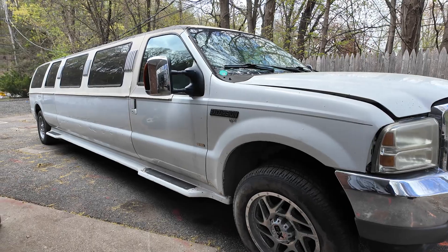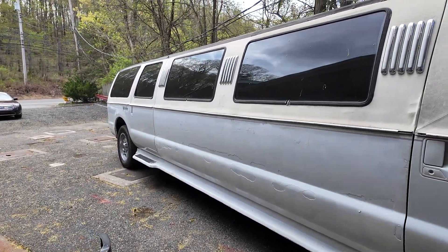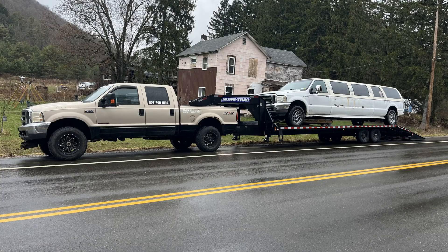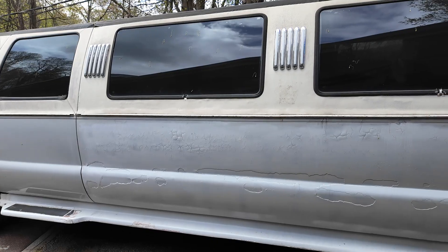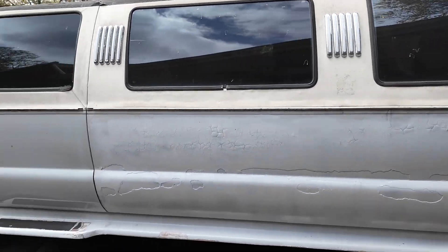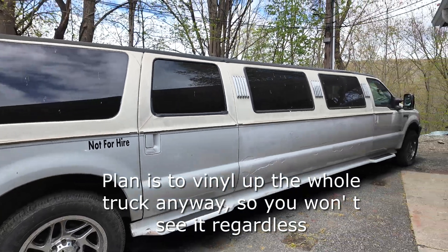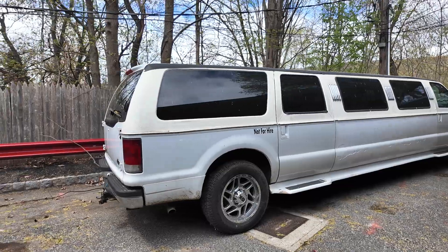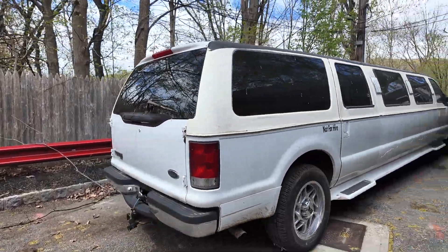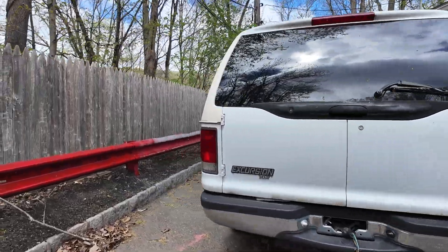I did not waste any time, and I cleaned up the side here a little bit — it looks a lot better than it did in the last video. Nothing crazy, I wasn't going to do anything major, I just touched it up real quick. The truck's not perfect, but when you step back and look at it from far away, does it look a lot better? Yes. Anyway, just a general walk around real quick.